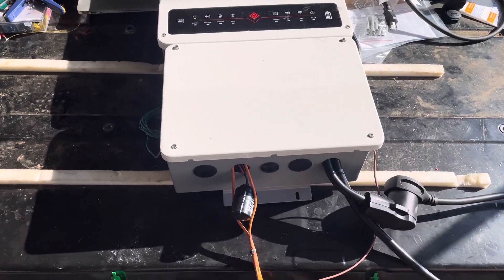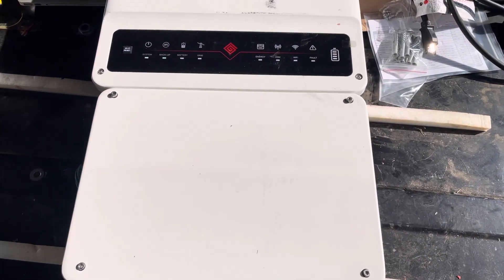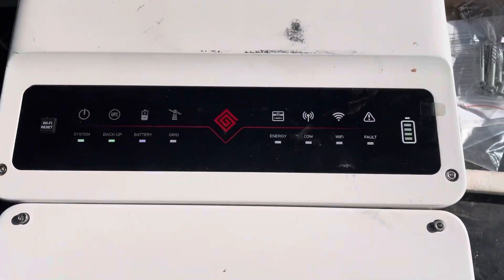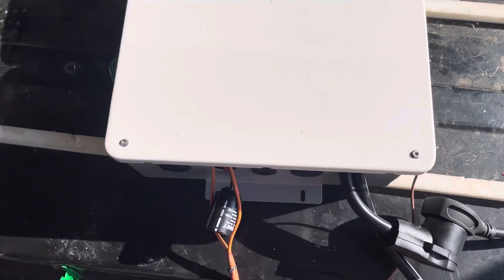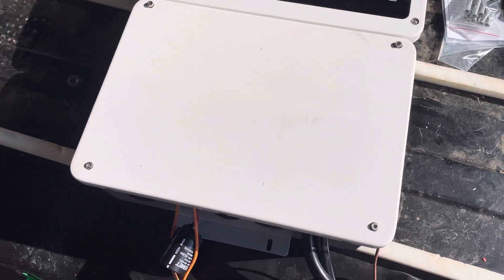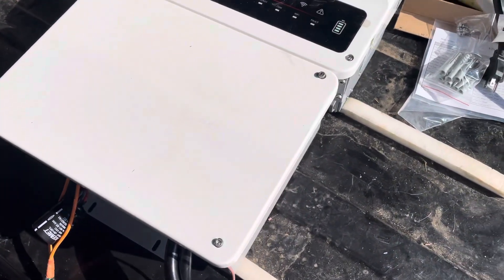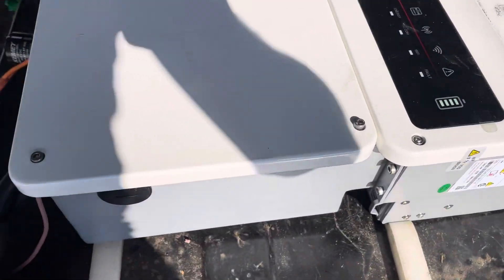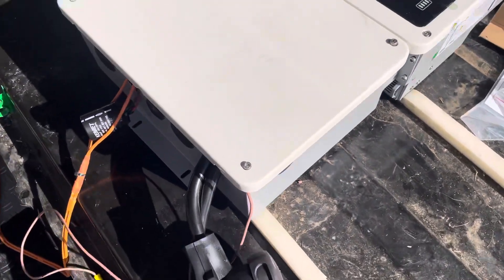Hi guys, here's a follow-up video on my progress with this inverter. It turns out this is not actually a GoodWe branded inverter, even though that's what it says on it. It's actually branded by Electric Power — a company that buys these units, changes the software on them, and makes some modifications.